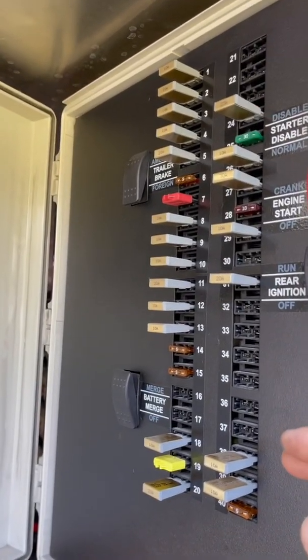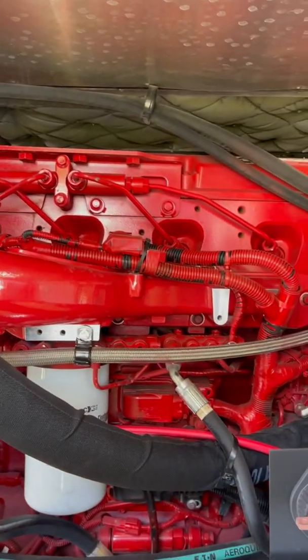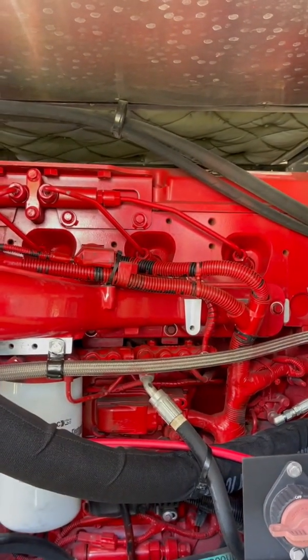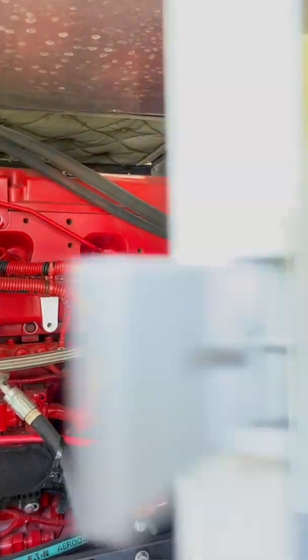I think the problem, as we talk about this issue with the techs, is that I actually have resettable fuses, and they look like this. This is my fuse panel. The problem is it's right next to the engine, and the way the engine is ventilated, it's ventilated out the far side. So it gets all the cooling on that side — the fans are on that side. This side tends to get super hot.